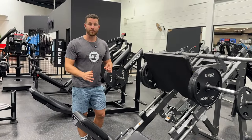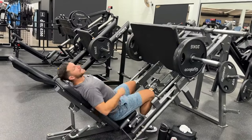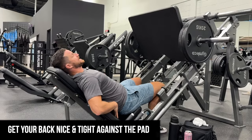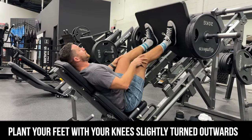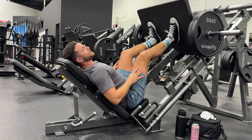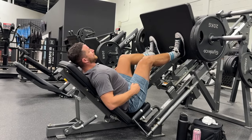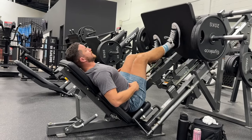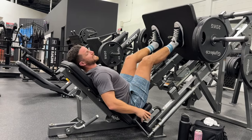Load on the plates what you're comfortable with, then jump into the leg press. Get your back nice and tight against the pad, place your feet up, and slightly point your knees outwards. Foot positioning depends on your height — if you're taller, you'll probably be a bit higher up; if shorter, lower down. I'm about five foot nine, so I have my feet right in the middle, and that's what works best for me.